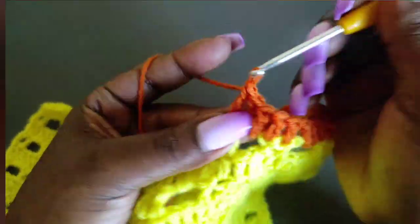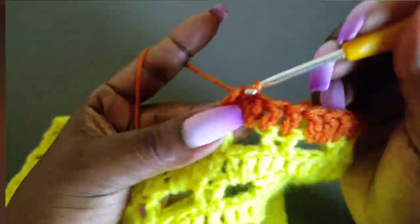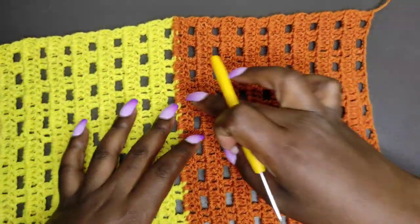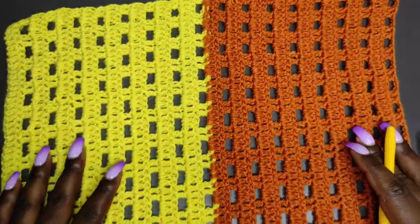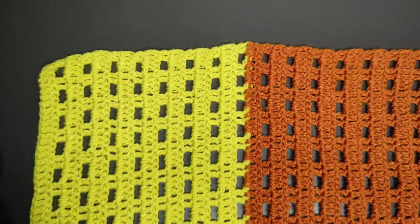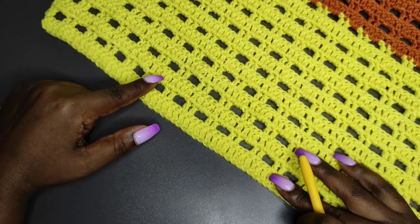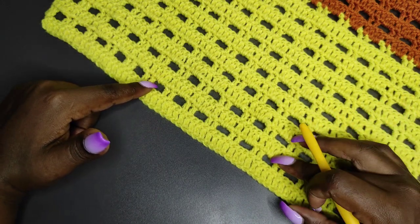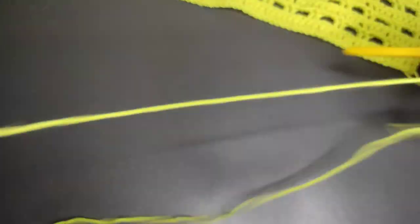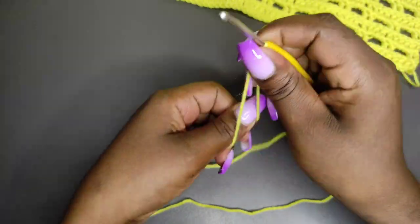I'll go on and make 16 rows with the brown yarn, then I'll meet you back here once I'm done with the 16 rows. The back panel is now complete — that's how the complete back panel looks. Now we're going to get the yellow yarn and begin working the front panel. The starting chain is the same as before — I started with 66, so for the front panel I'll also start with 66 chains.